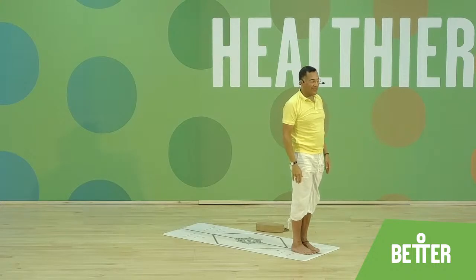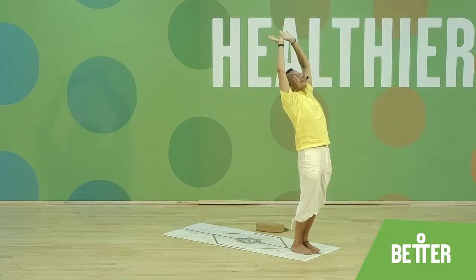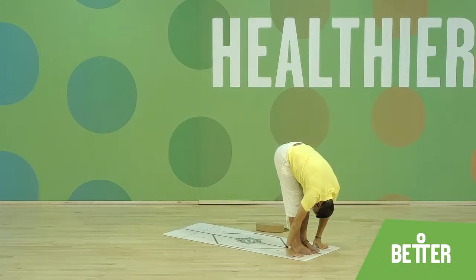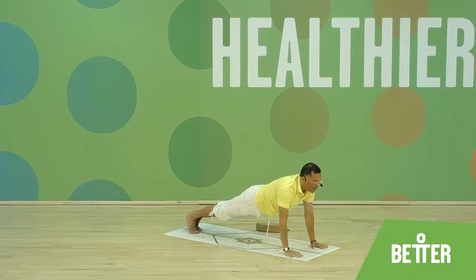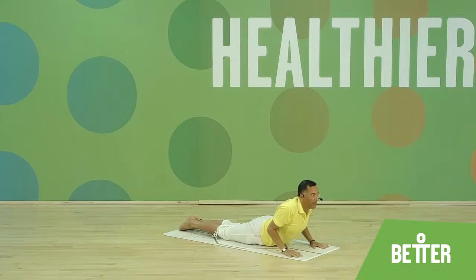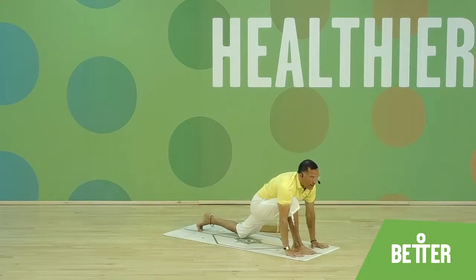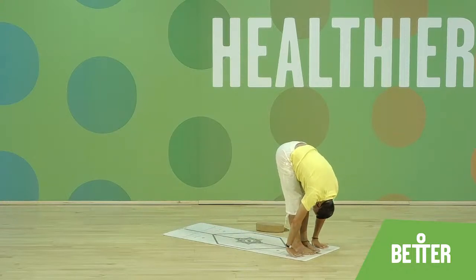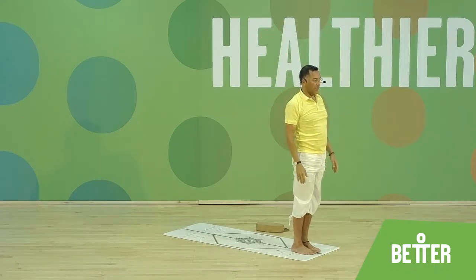Now with the mantras — each posture of the twelve has a mantra. Om Mitraya Namaha. Om Ravayi Namaha. Om Suryaya Namaha. Om Panave Namaha. Om Kagaya Namaha. Om Pushni Namaha. Om Hiranyakapaya Namaha. Om Maritayaya Namaha. Om Adityaya Namaha. Om Savitri Namaha. Om Lakaya Namaha. Om Pas Karaya Namaha.